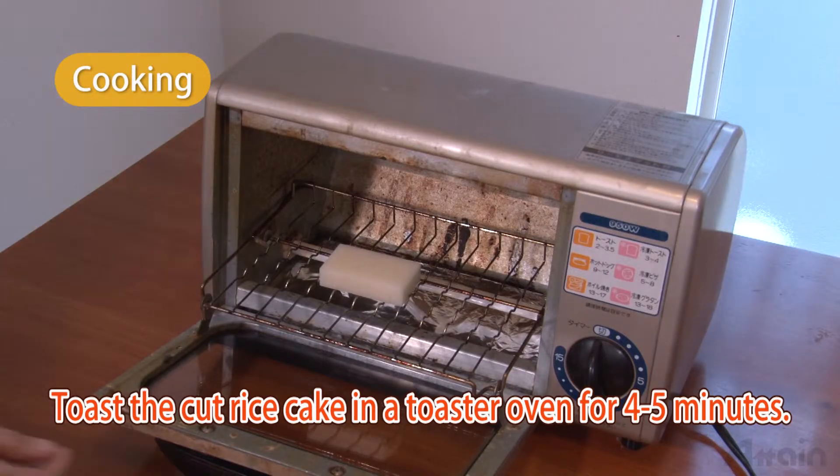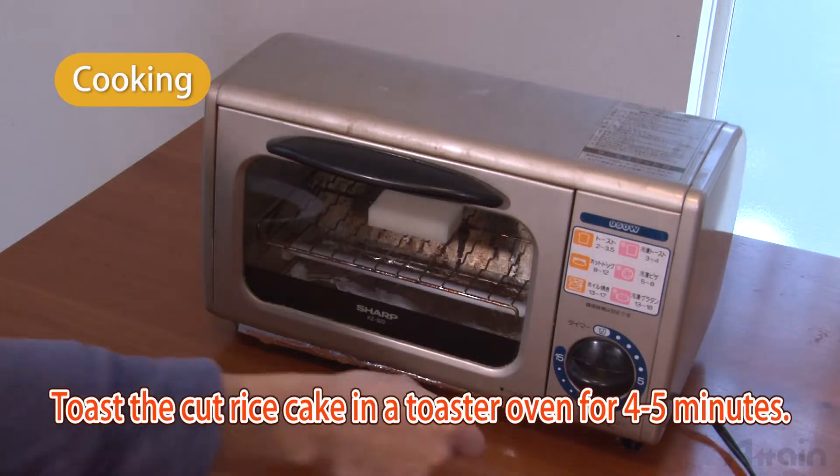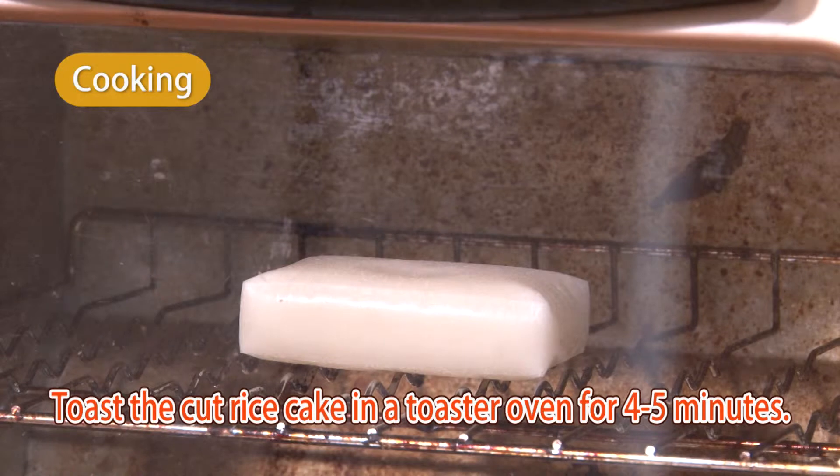Toast the cut rice cake in a toaster oven for four to five minutes. When it's lightly browned on the surface and it expands, take it out of the toaster.